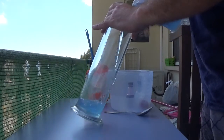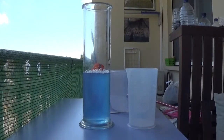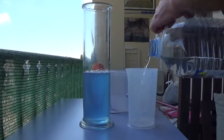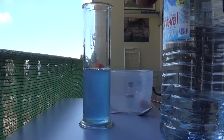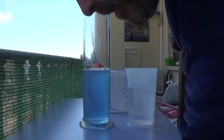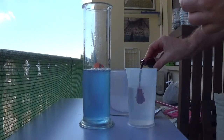We'll pop that into the gas jar, let it settle and stop moving. Then just a little bit to rinse out the salt, so that now what I'm going to have is fresh water.